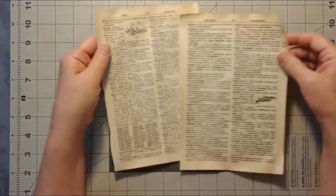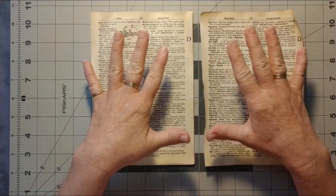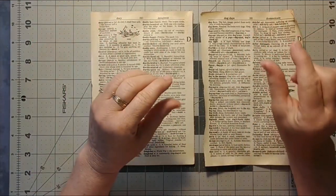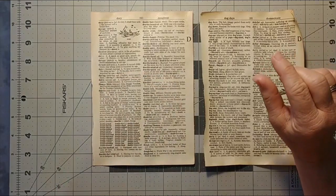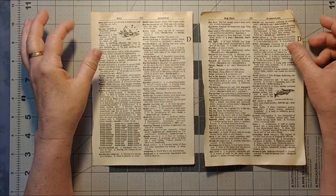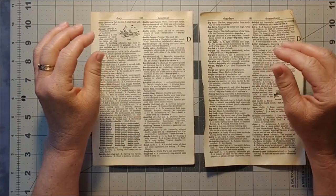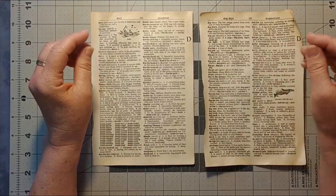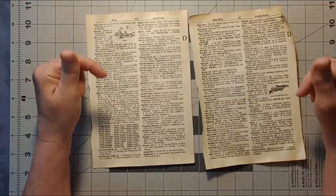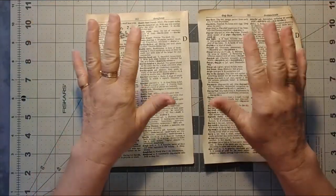I bought some of these papers — they are pages from an old dictionary. I bought a stack on Etsy a few months ago and I've used them from time to time in collages, but today I want to make pockets out of them.